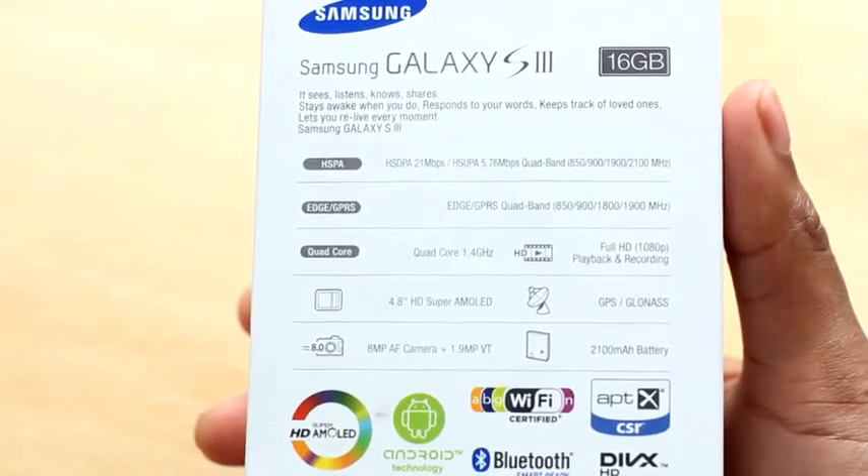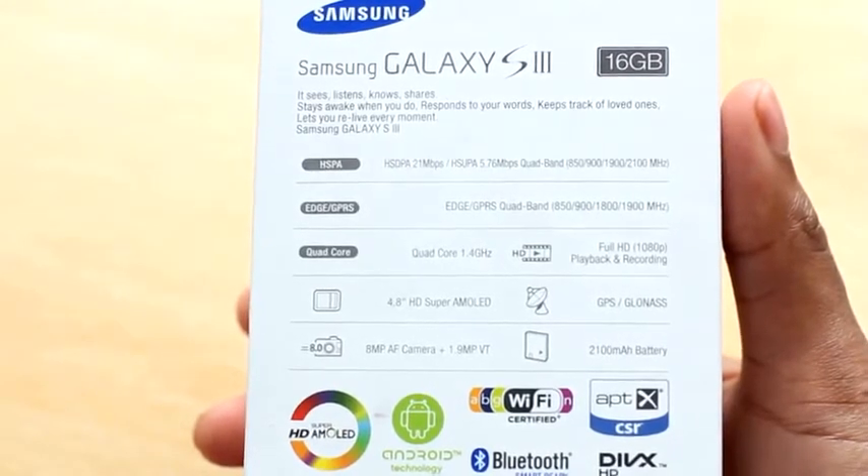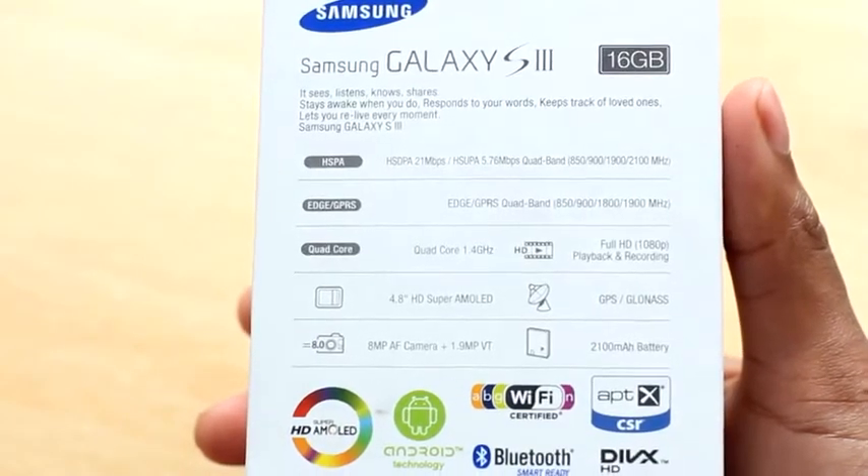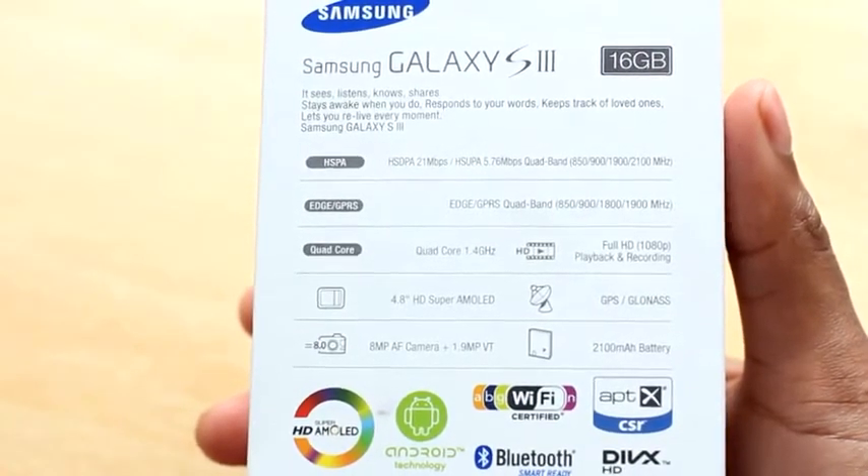You also get this introduction right at the top. It sees, listens, knows, shares, stays awake when you do, responds to your words, keeps track of loved ones, lets you relive every moment — Samsung Galaxy S3.